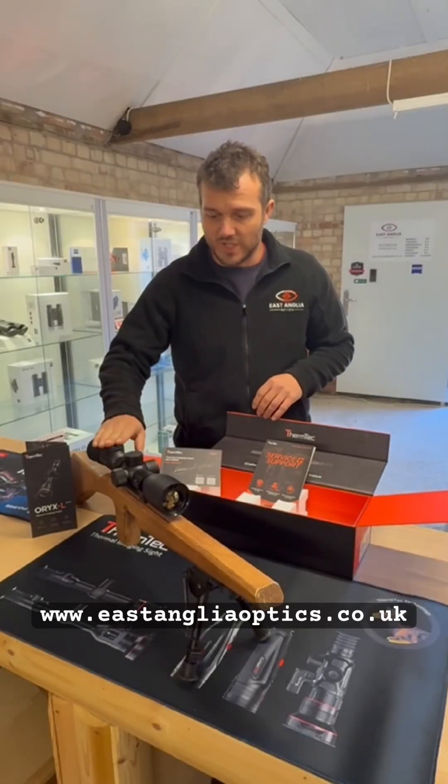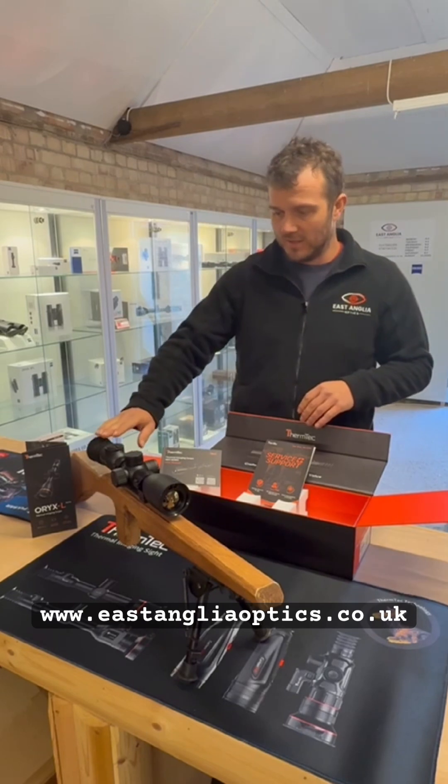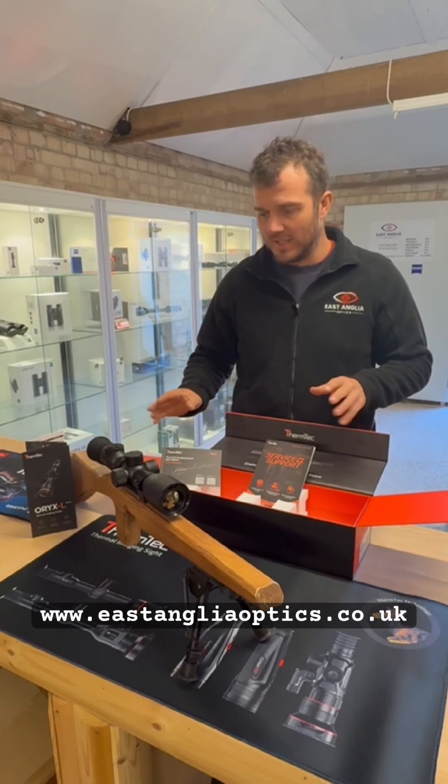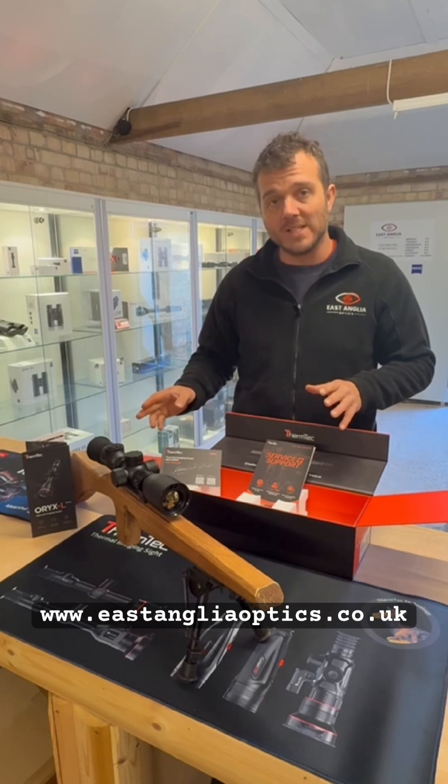Good afternoon guys. Exciting stuff. We've just taken delivery of the new Therm-Tec IBEX 335L. It's a great little compact thermal rifle scope, ideal for ratting or a little rimfire rifle as well, shooting rabbits and things like that.